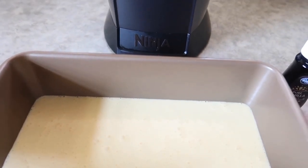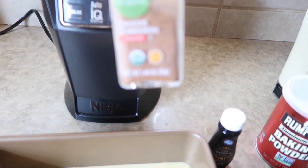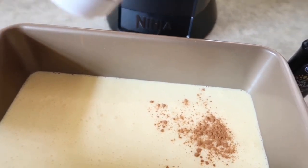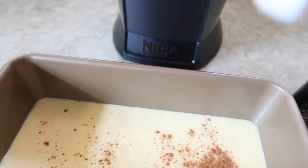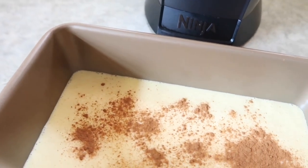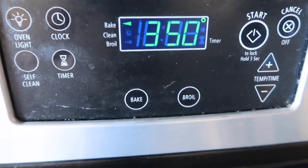The crying baby is upset because the Wi-Fi stopped working. I'm also going to add some cinnamon on top before I bake it because I'm going to make this into like a French toast. Just going to add the cinnamon already, and that's going to go in at 350 degrees.